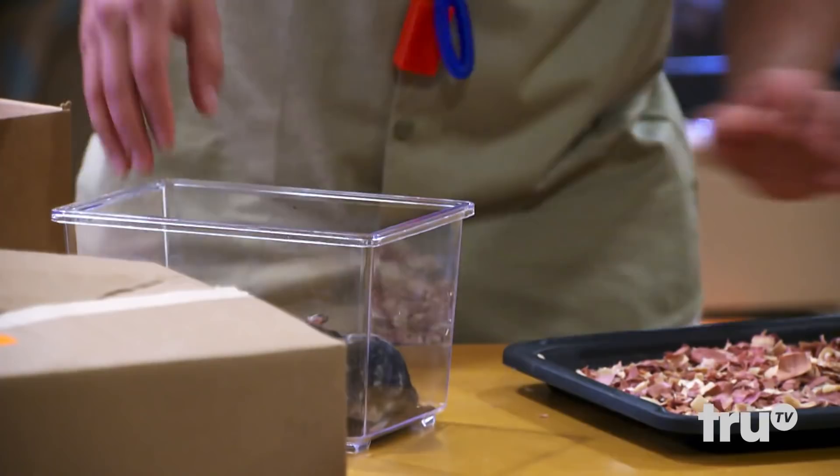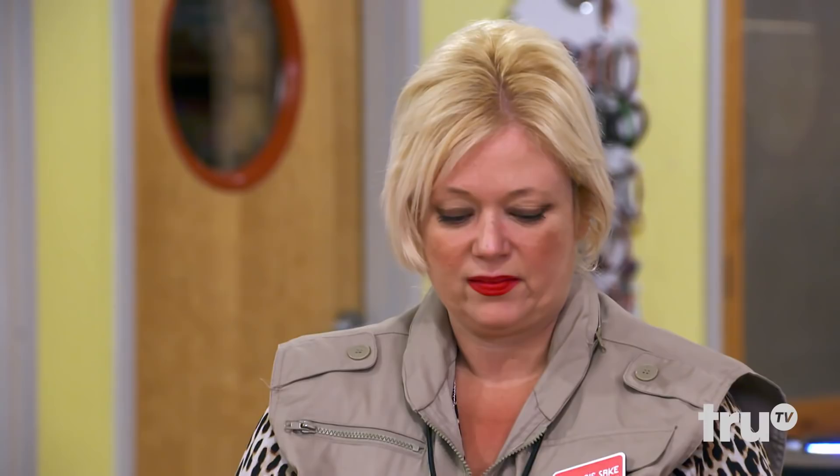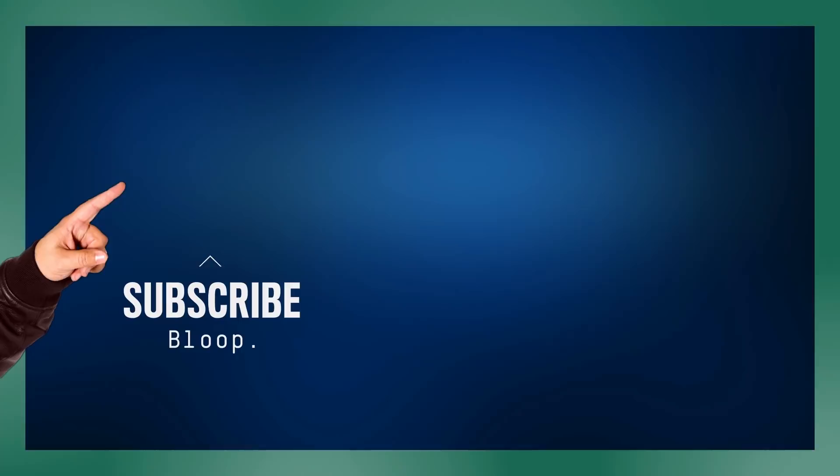I'm gonna go get some extra ones, so just hang tight. Watch these guys for a second — I'll go get the other brands. Just make sure those don't dry out. We'll see you next time.